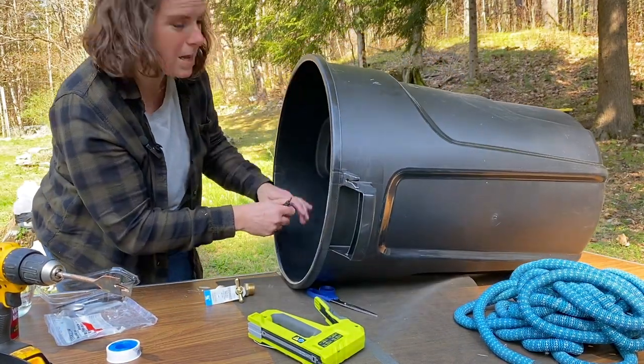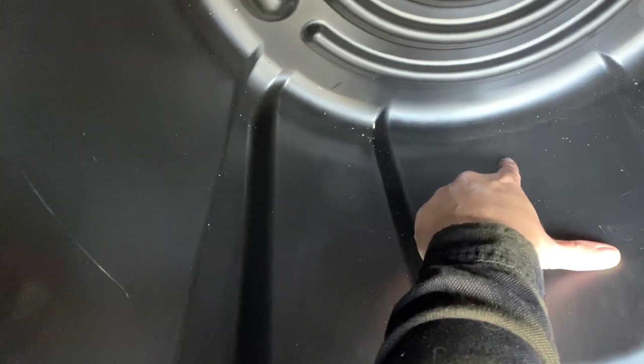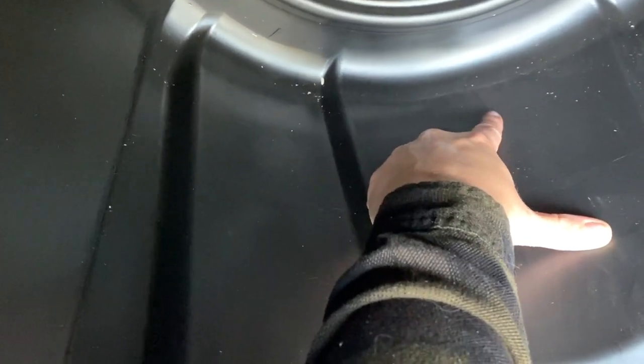I'll start drilling from the inside, right there where I have my mark. It's kind of hard to see because it's a black marker, but I can see it. I'll start drilling a hole there first, just so it goes through the other side and I can see what I'm doing.